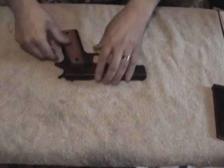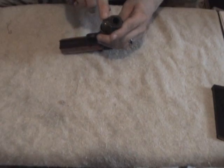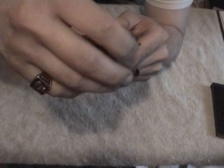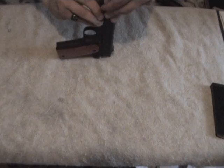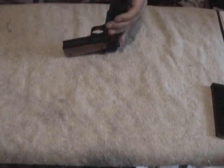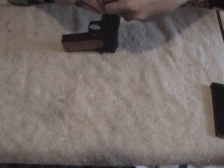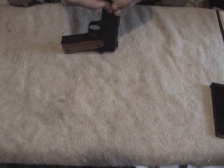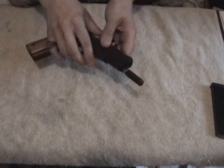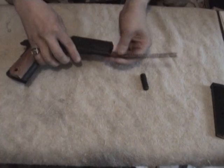Now we'll return this to a prepared state. First thing you're going to do on this particular model is right here at the muzzle — you have what's called a plunger. You're going to want to depress that and rotate the bushing. You can get it right there to where it's kind of resting until you get your fingers ready, because the recoil spring is right here. Slowly release finger pressure to get the plug and the recoil spring. You might have to rotate it off of the guide rod.